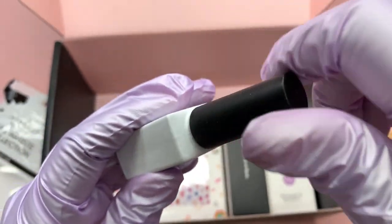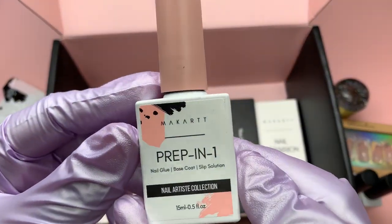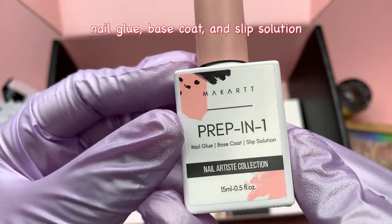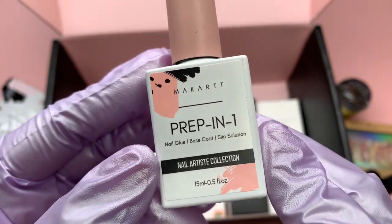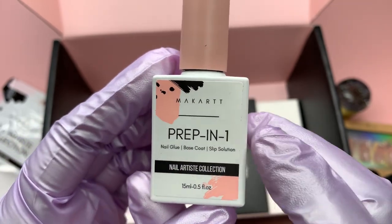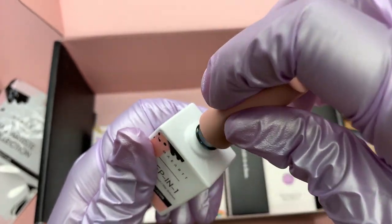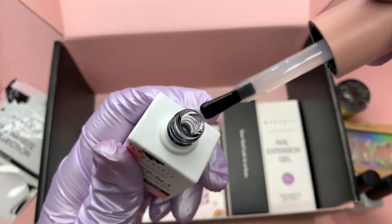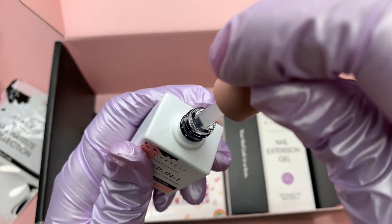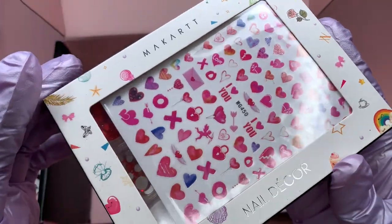Next in this box we get two gel polish colors - a yellow and a purple, which I will be swatching in a few seconds. We also get a Prep In One, which you can use as a nail glue, base coat, and slip solution. It is 15ml, so you do get a full size. I'm always excited to collect versatile items like this, especially full size. The consistency is kind of like a base coat but just a tad bit thicker.